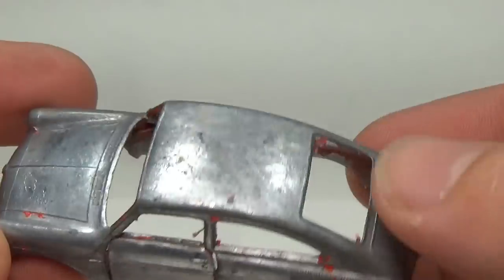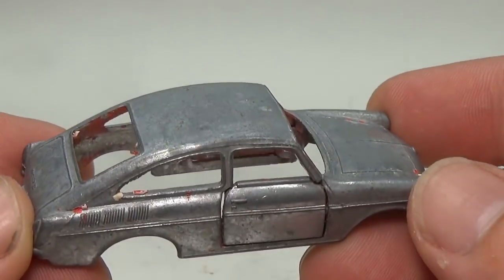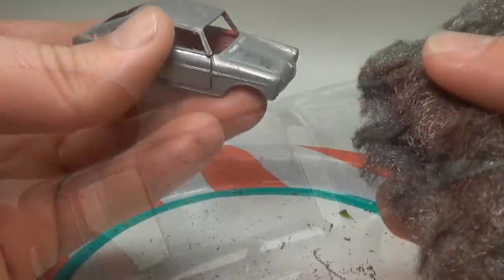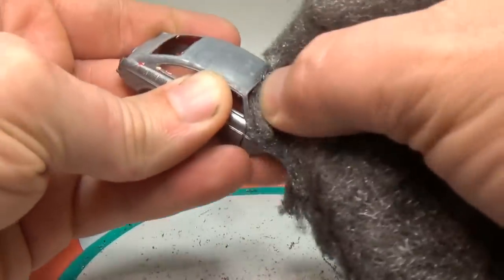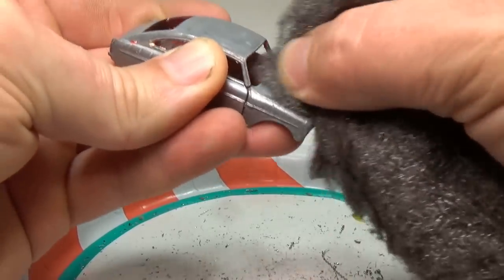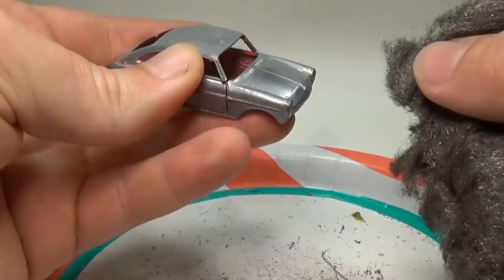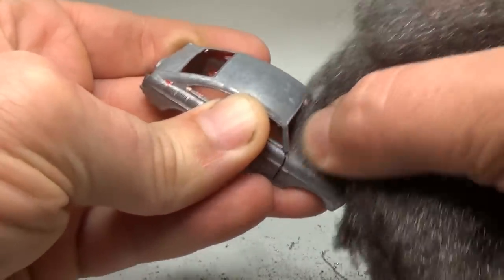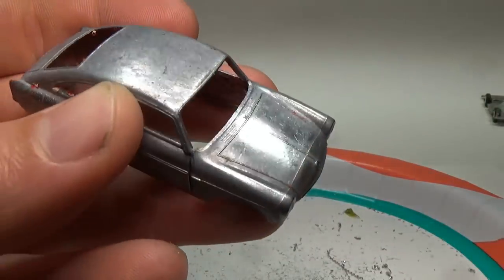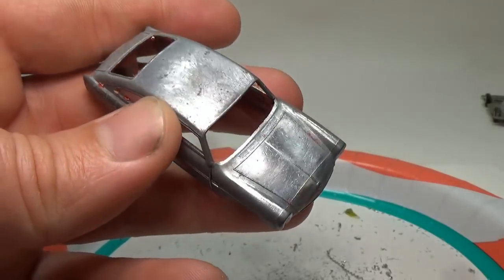So here's what the body looked like after the paint was removed. I'm always amazed at how shiny these old vintage Matchbox cars are under their paint. It's not like Lesney was going to apply Spectraflame to these cars and needed a shiny metal surface — it really is a testament to the quality and effort they put into these diecast models. Here you can see I'm using some triple-aught steel wool to remove oxidation and any leftover paint. This also scratches up the surface for the primer I'll be applying later.